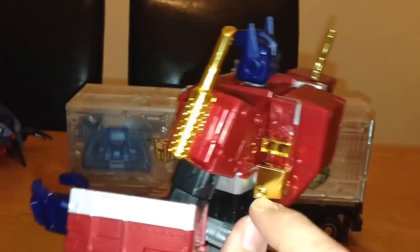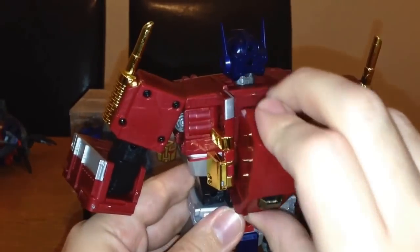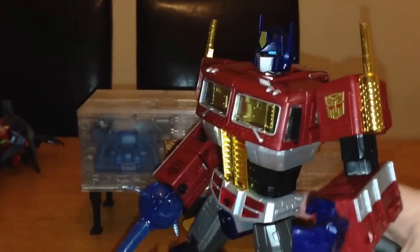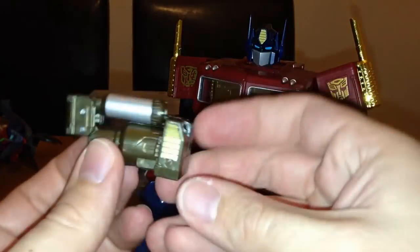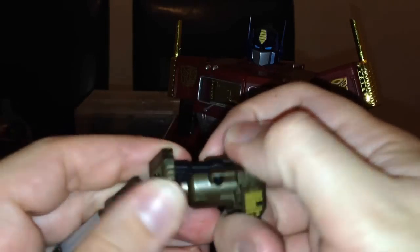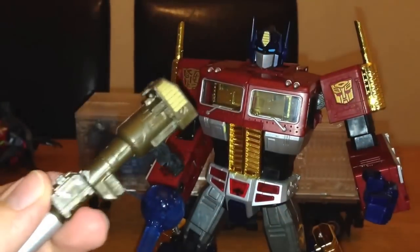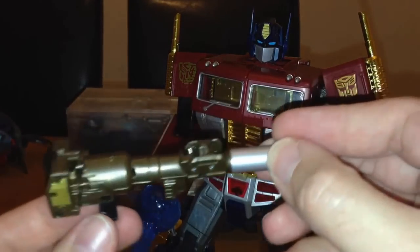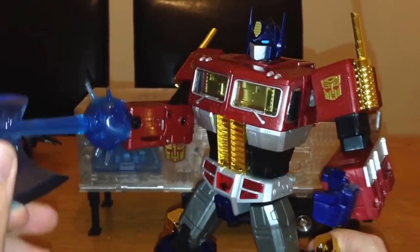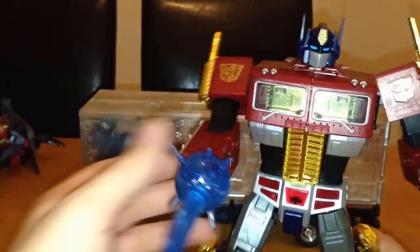At the back you've got some more gold bits, and where you open up you take out the blaster — it closes up nicely and then pulls out. It's got a goldy-brown sort of color, which is pretty decent. I've put the axe on here too — it just slots on nicely onto his hand when the fist is out.